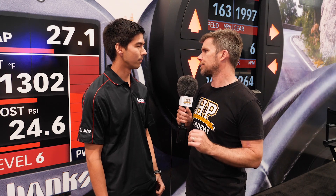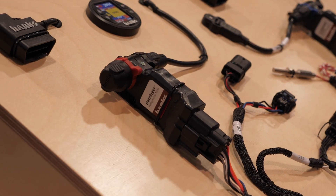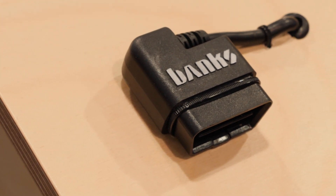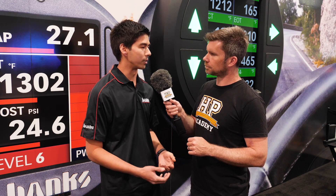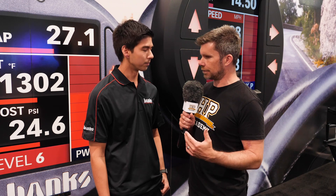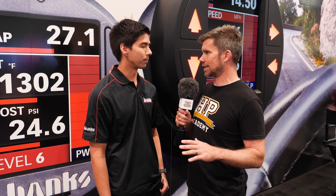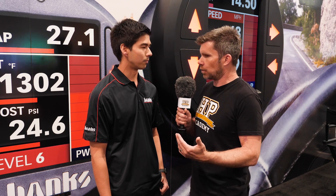Banks Power have developed a product called the Derringer, which is an inline tuner. Inline tuners are really nothing new — they've been around for at least 20 or 30 years. But what we've done is modernised it by taking OBD2 data off the ECU and using that to refine the calibration and make it safer than anyone else. It's not a reflash — you're not modifying the factory ECU at all; it's left completely intact and this is an add-on module.